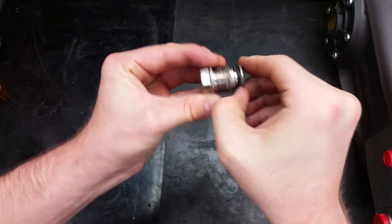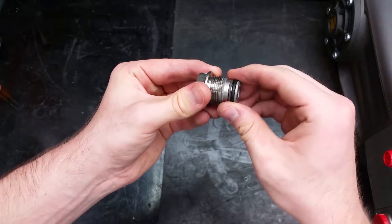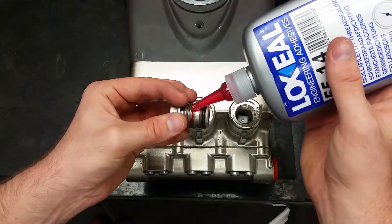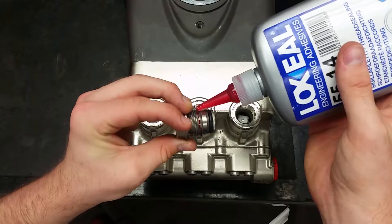Make sure the backup ring is correctly fitted into the groove of your valve cap to prevent damaging it when putting the caps back on. Apply a thin layer of thread sealer all the way around the threads when reinstalling the valve caps.